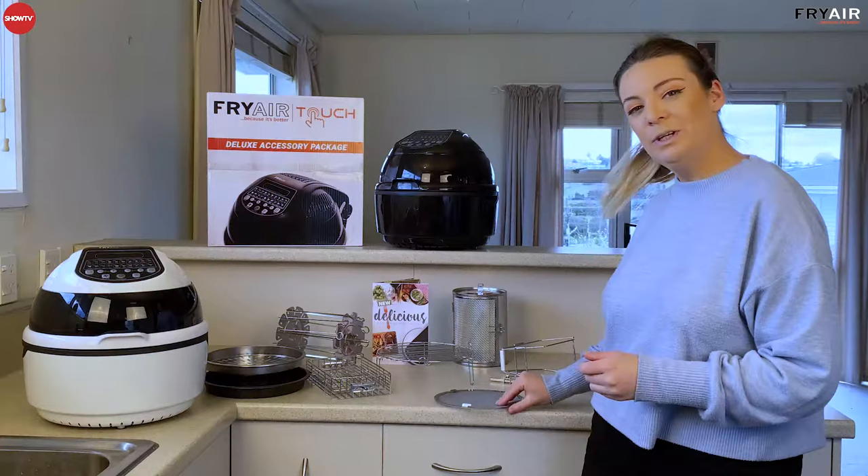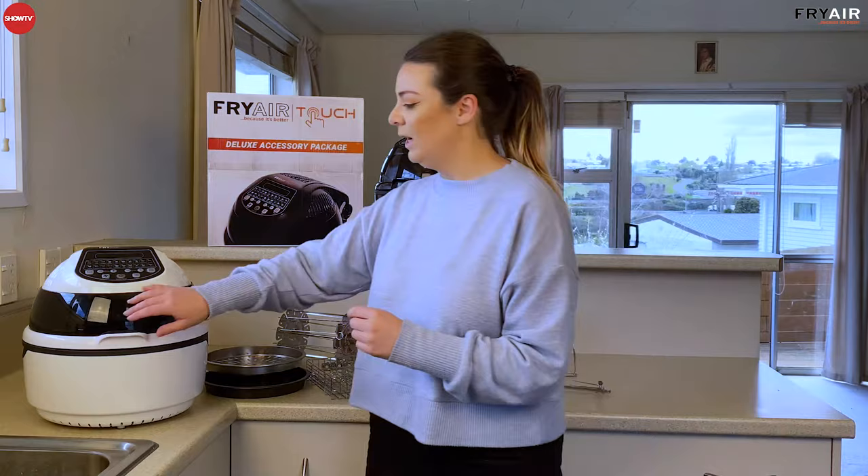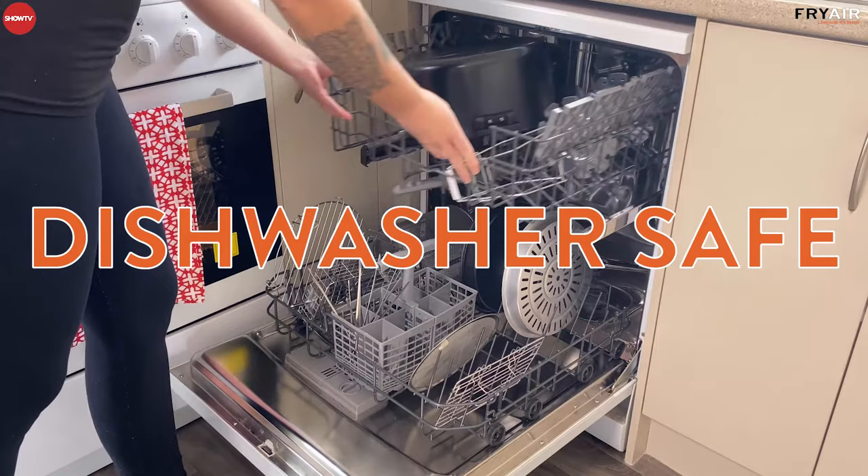You also get your Splatter Guard, which goes on top of your Fry Air Touch — so if you're cooking something a little bit messy, this saves you clean-up at the other end. Your Fry Air Touch also has a removable base, and everything removable from your Fry Air Touch is dishwasher safe or very easy to keep clean.